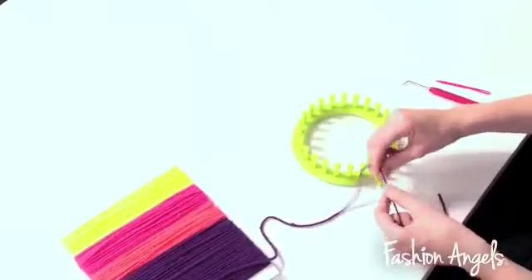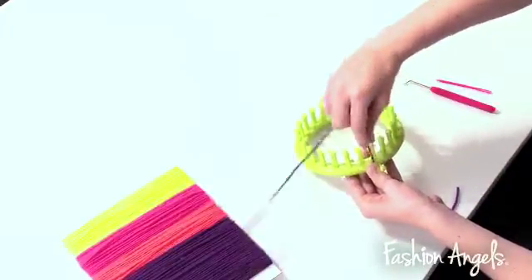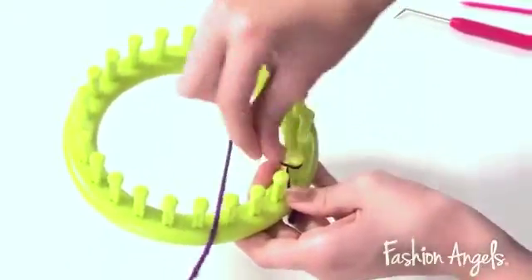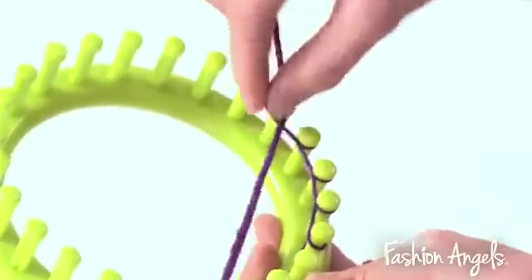To begin, you're going to take your loom and your purple yarn, and you're going to wrap the yarn around the first peg like so. Then, you're going to continue this pattern around the entire loom until you've completed your first row.